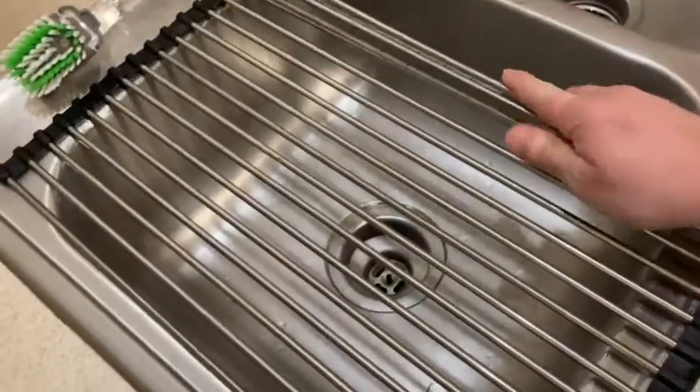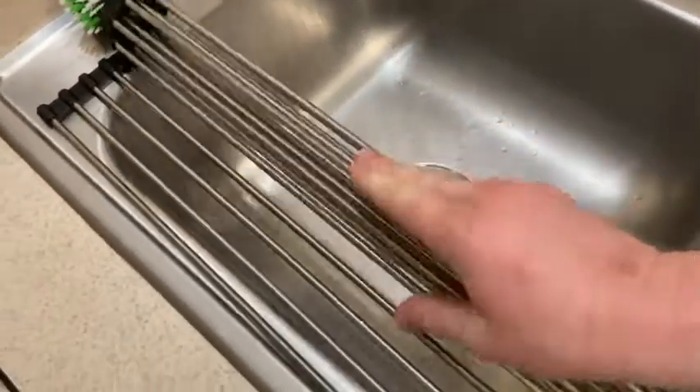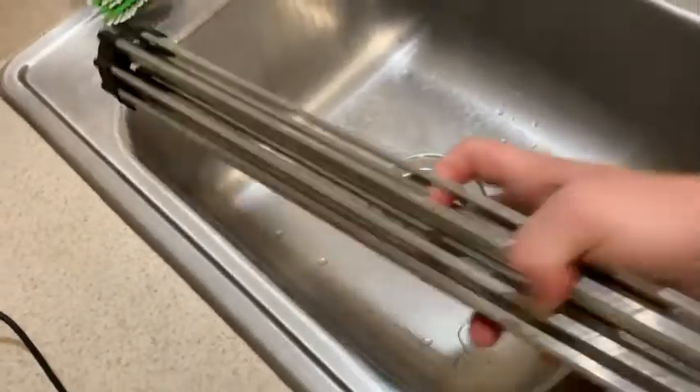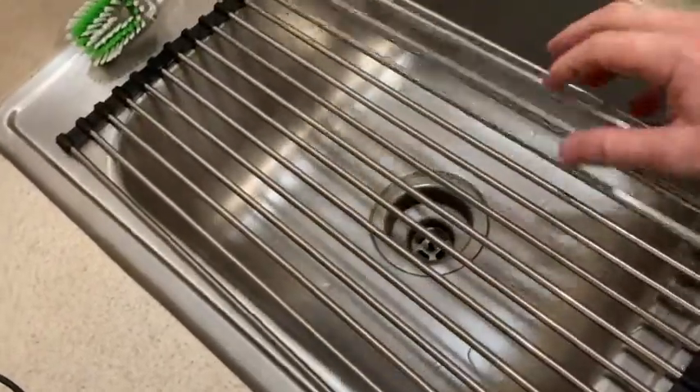Just roll it up, and when you want to use it you can put it away, wash it, put it away, and when you're ready to use it you just roll it back. I'm going to go ahead and put the dishes back on it.